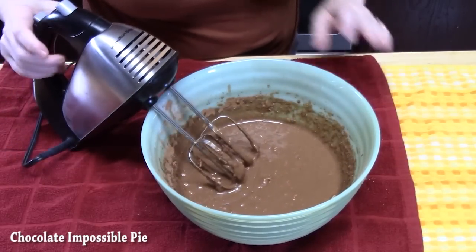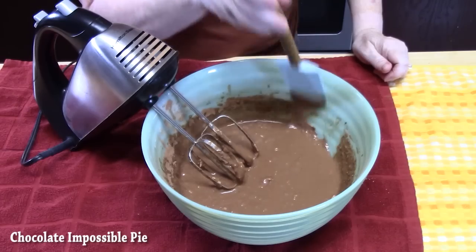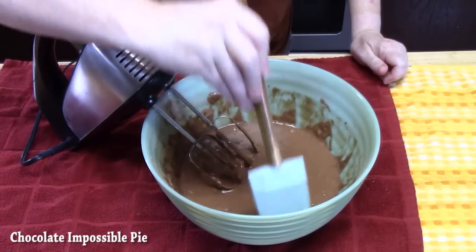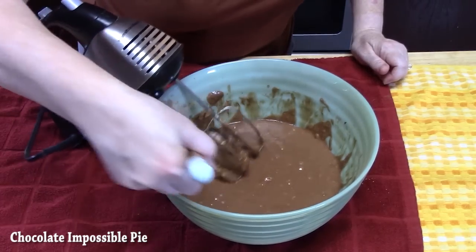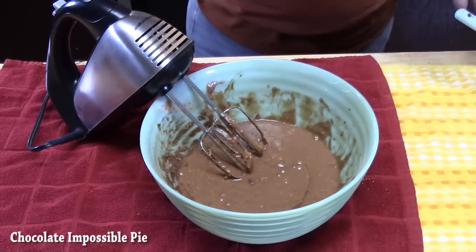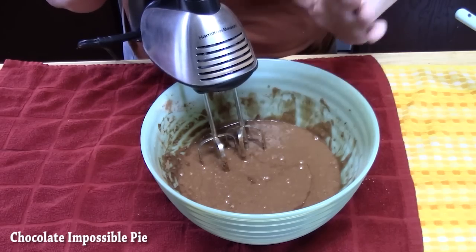Make sure you stop about halfway through the mixing process, use a spatula, and pull down the sides. It smells so delicious — you know what peanut butter and chocolate smells like! Make sure it's on medium speed so that cocoa powder doesn't go flying out at you.